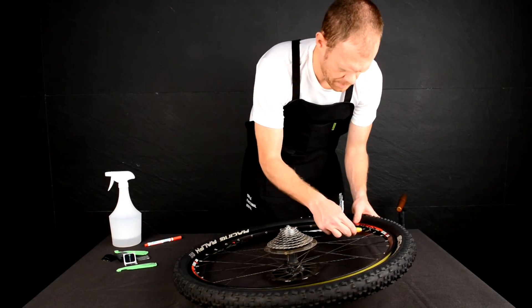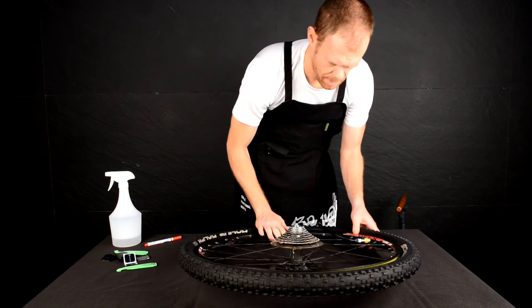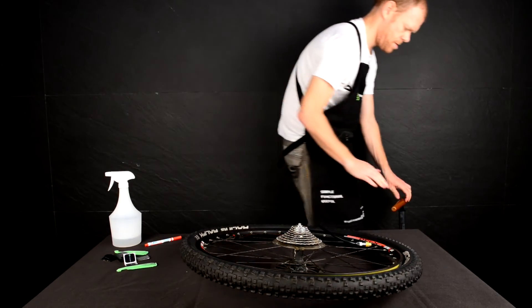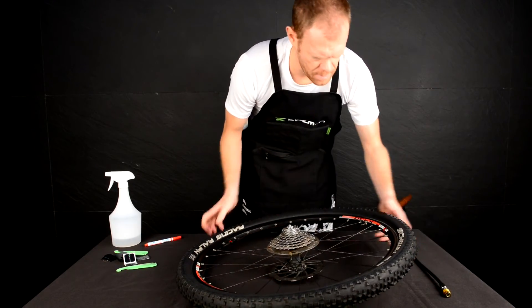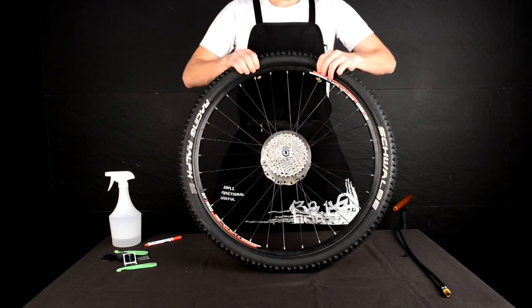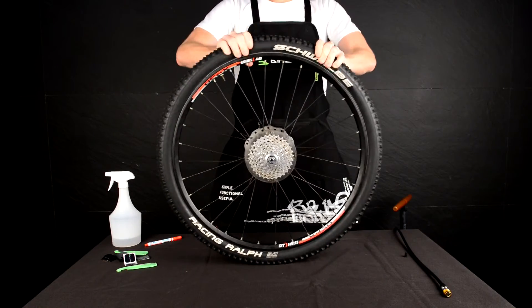Now inflate your tire to the desired pressure. Lastly, run your hands around the tire to ensure it is seated correctly.